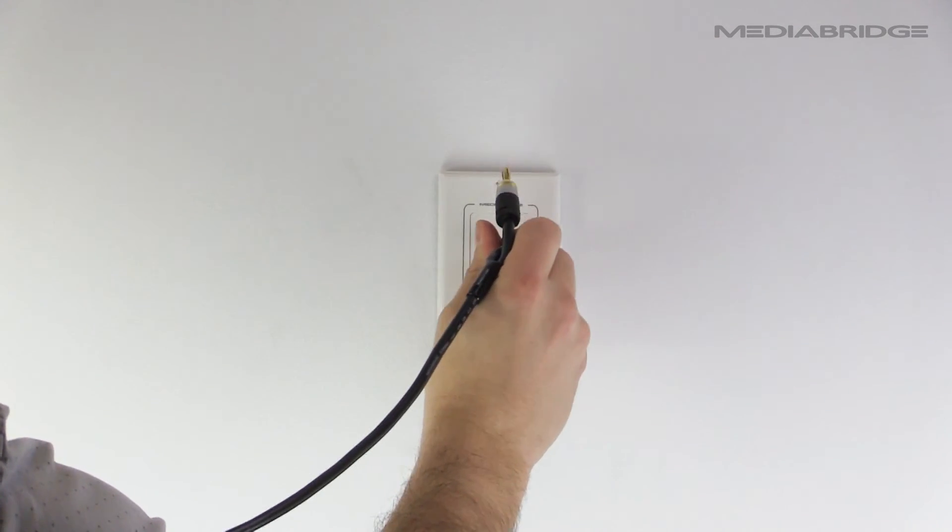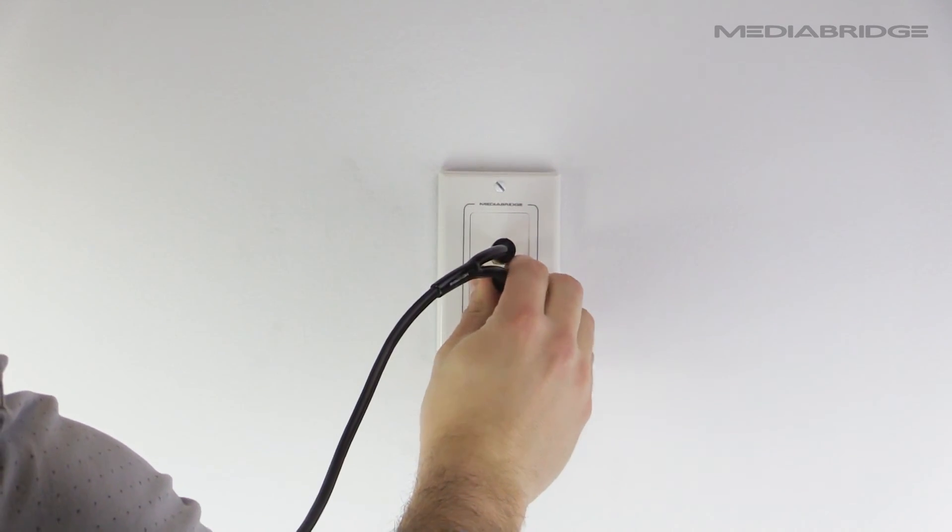Lastly, connect cables to the front of the wall plate. Here we are using MediaBridge speaker cables with banana plug connectors.